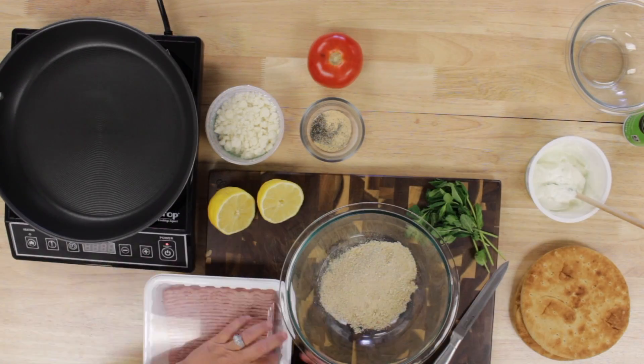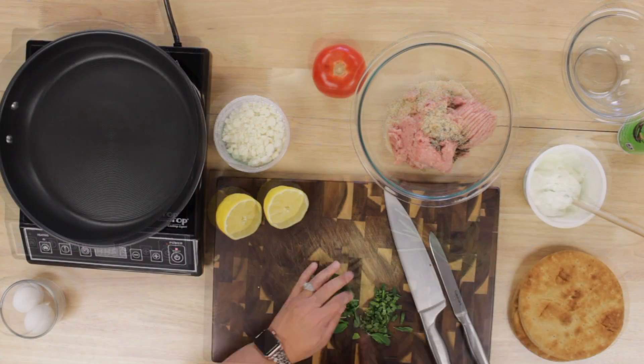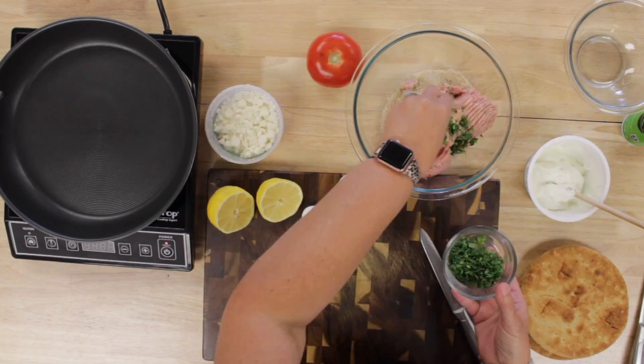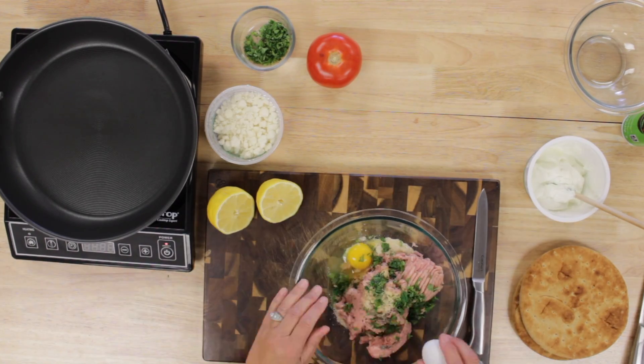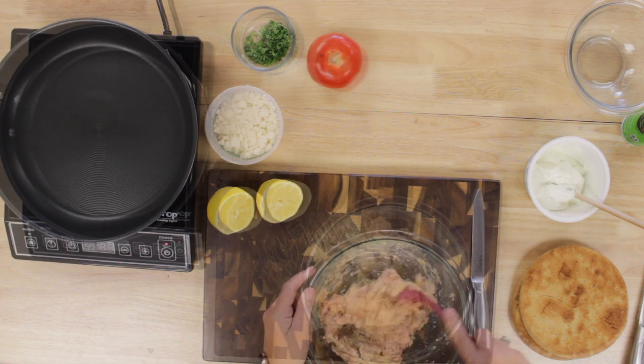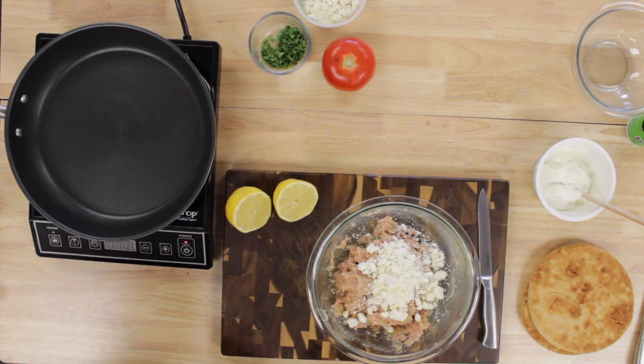We doubled the recipe so our ingredients didn't go to waste. We added one pound of ground turkey, some pepper, and some garlic powder — which was not in the recipe, but we love garlic. A half a cup of chopped mint, which we just eyeballed, and then two eggs. We mixed it all up and then added eight tablespoons of feta cheese, mixing in the cheese and breaking apart the bigger pieces.